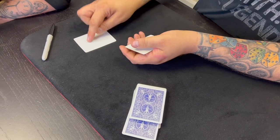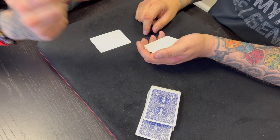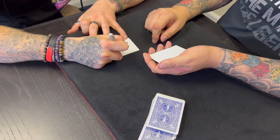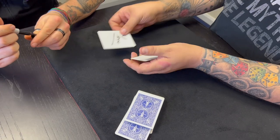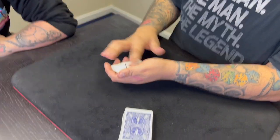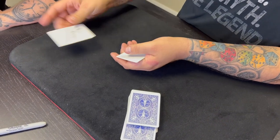Can you sign the back of that one for me? How do you know it's the back? Because I'm a magician. Isn't that obvious? Perfect. Are you happy with that? Yeah. Good.